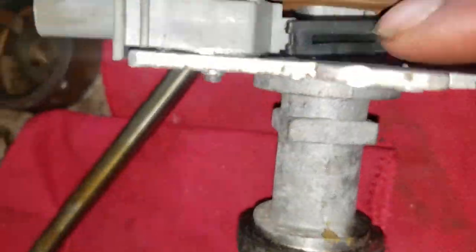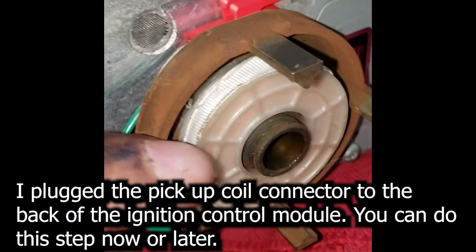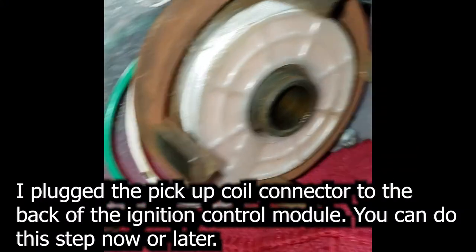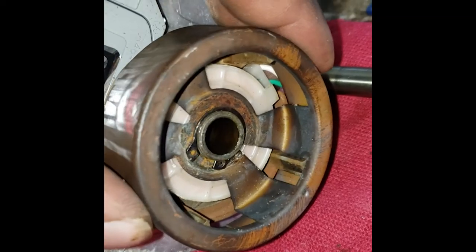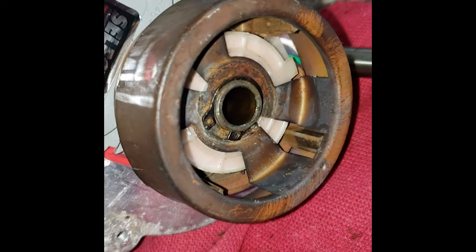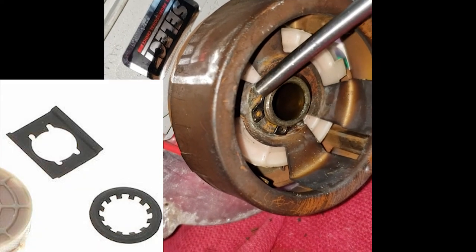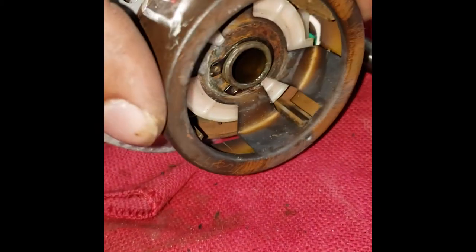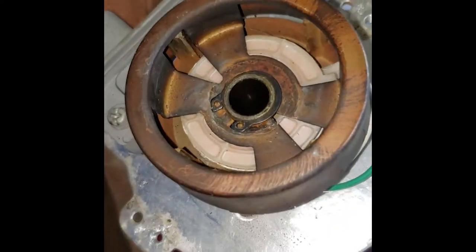Remove the old pickup coil and install the new one in the same orientation as the old one. Put the copper cap back on and install a new locking ring. Your replacement pickup coil may have come with two different locking rings — use the same style as the one that was removed. The replacement pickup coil I purchased only came with a locking ring, so I reused the old snap ring.